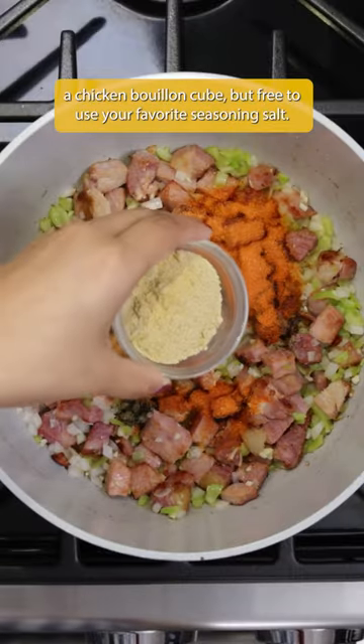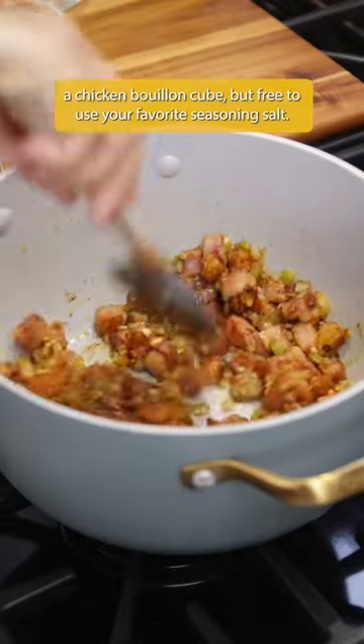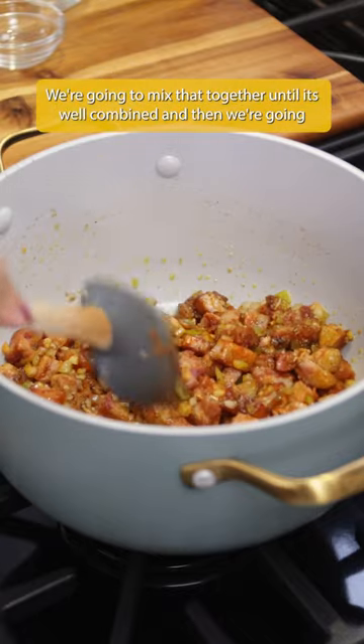We're also going to add a chicken bouillon cube, but feel free to use your favorite seasoning salt. We're going to mix that together until it's well combined.